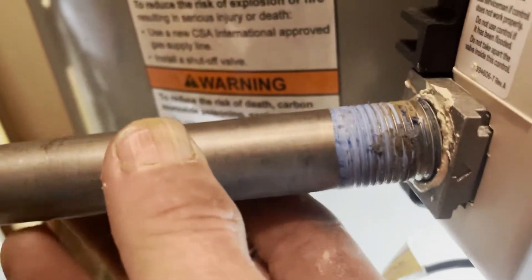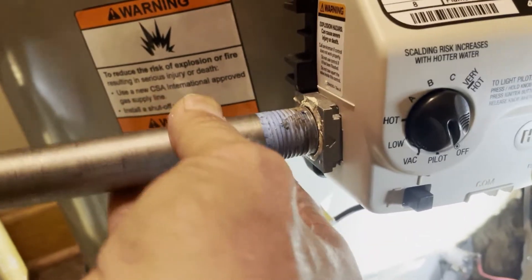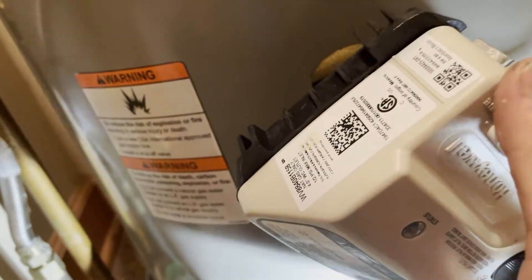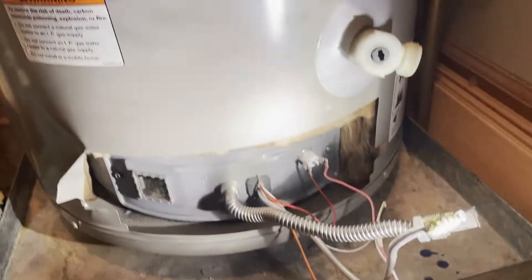Here is that half inch stainless steel nipple. We're going to take this nipple and put it into that threaded hole on the old gas control valve — don't worry about the valve since we're replacing it. Thread it in there, doesn't have to be too tight. This is going to act like a handle for us to push down and turn counterclockwise to back this thing out of the heater. I'm going to unscrew that nipple out once the valve is hand-loose. This is the importance of having the water drained out of the tank.